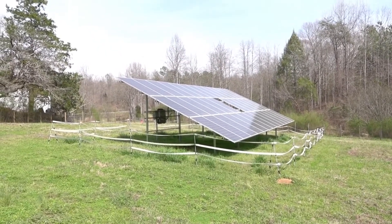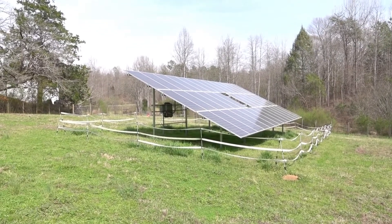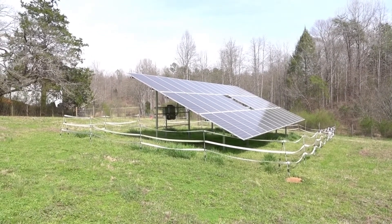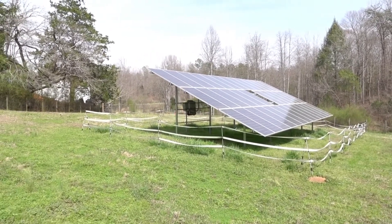This is our solar panels. The white tape running around it is three strips — that's actually a solar-powered electric fence to keep the goat and horse away from it.